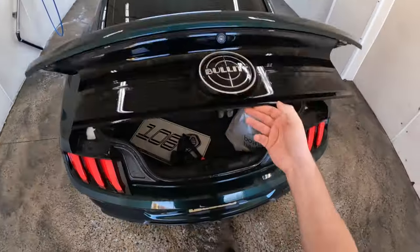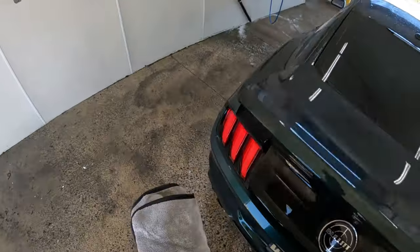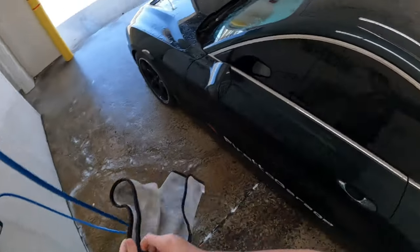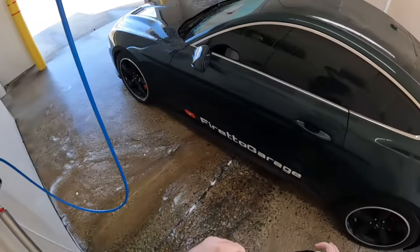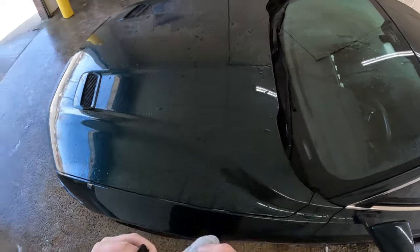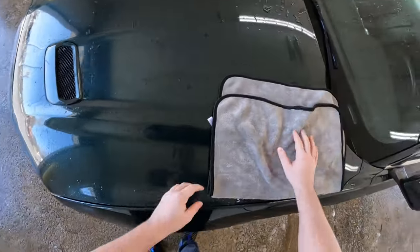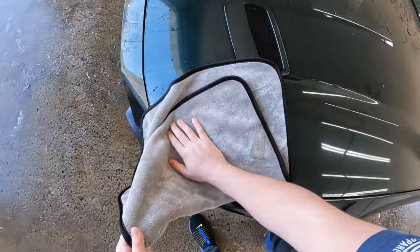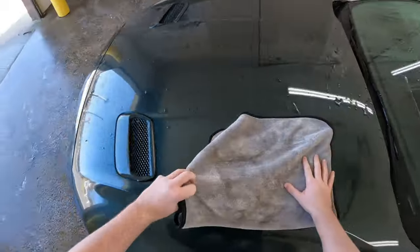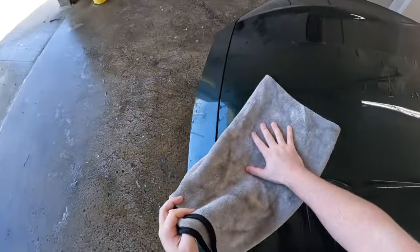Now that you're done cleaning off the car, you're gonna take a microfiber towel and just rinse down the entire car. If you leave it like this you're gonna get a bunch of water spots all over the car and that's not good. My car actually has a decent amount — I gotta get some water spot removal and do that, but that'll be for the next video. So we're just gonna lightly dry this car off. We're not gonna apply too much pressure because if you do you can also scratch the car.